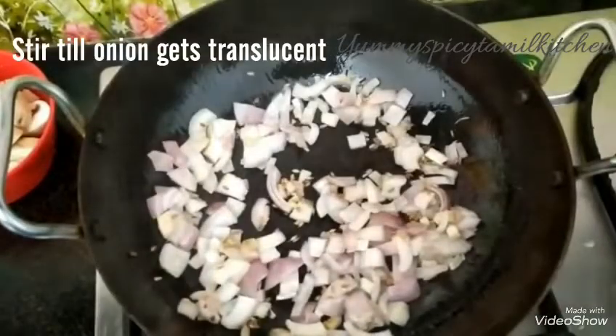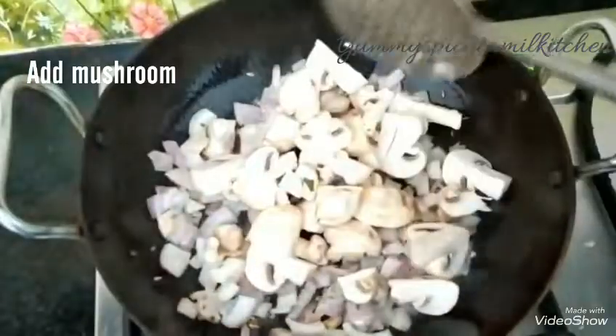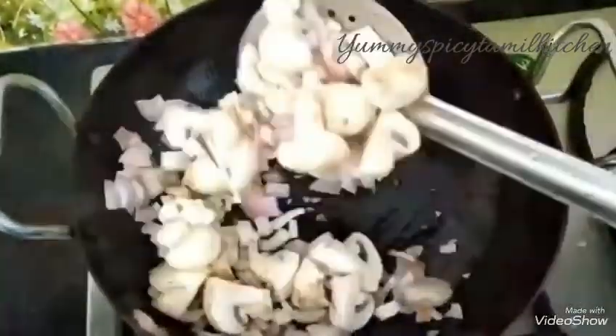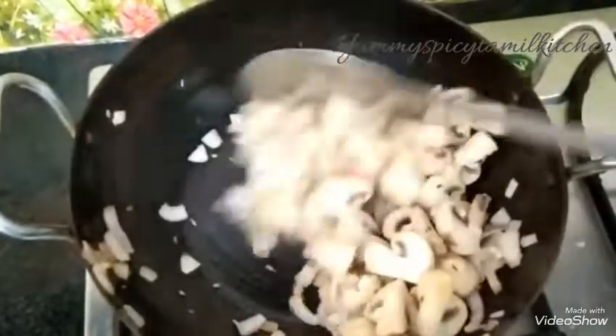Let's cut the mushrooms. Let's prepare the mushrooms — I have a bit of a fork in the mouth. I am ready to make the mushroom. I will mix the mushroom as well.